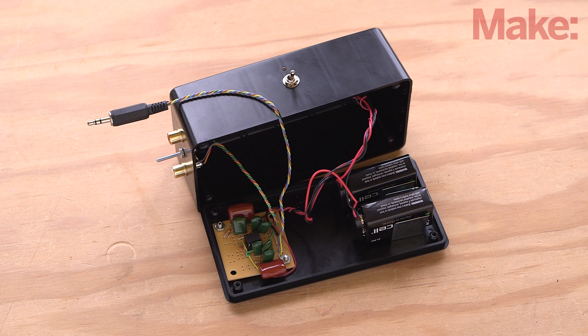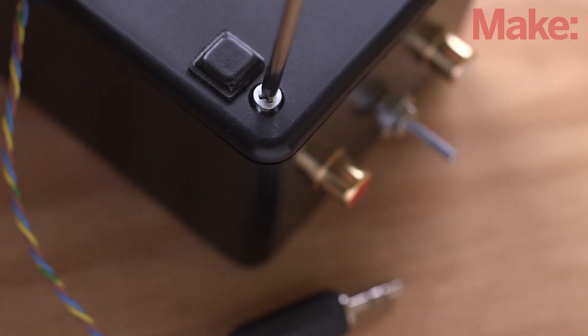Once your enclosure has been prepped, you can add the op-amp chip to the socket on the PCB, all the input and output jacks, and two 9-volt batteries. Close up the enclosure and you're ready to hook everything up and start digitizing.